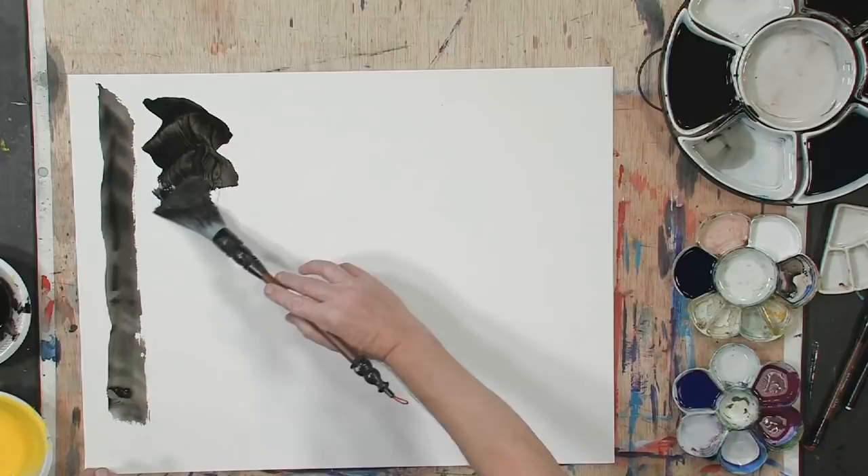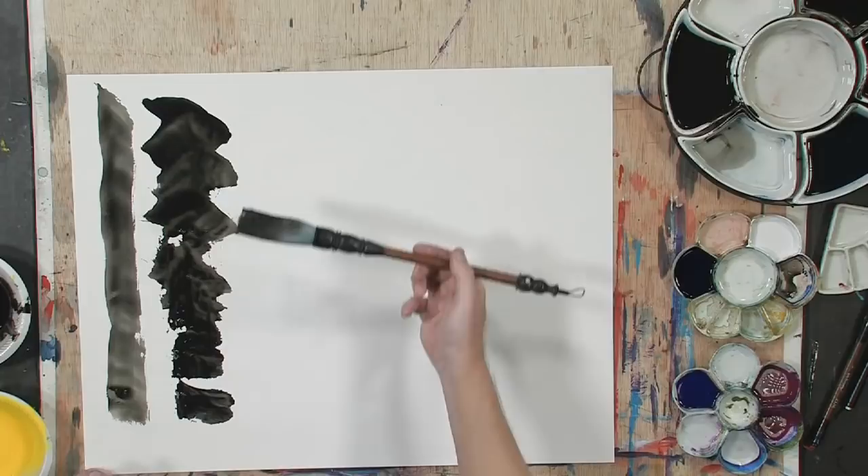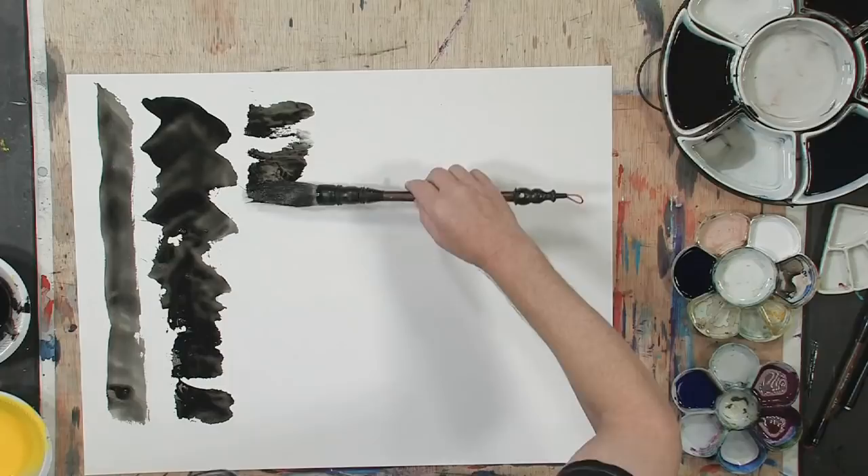Here is another possibility we have not looked at before. This is rolling the brush. It gives a really cool effect like tree bark.